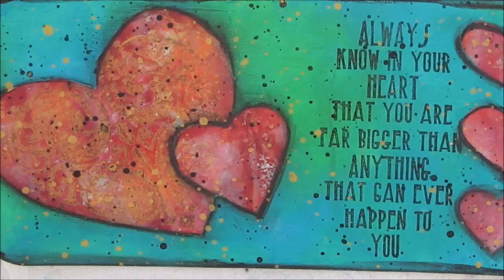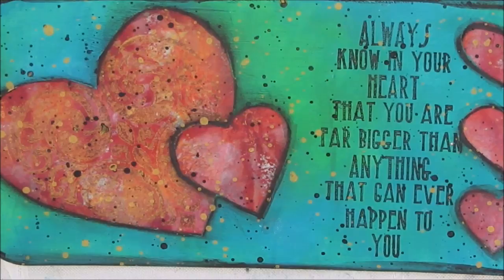Hi everybody, Karen Burchill, Creative Katie here with a craft solution and craft hack video.